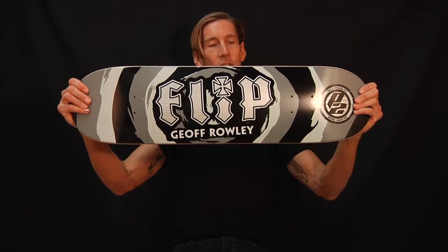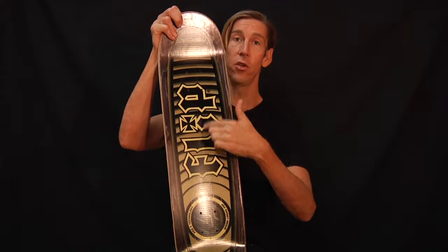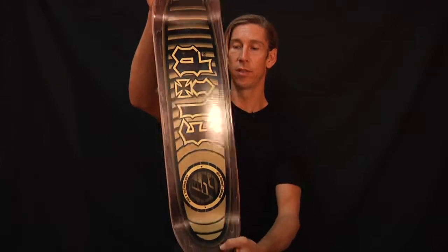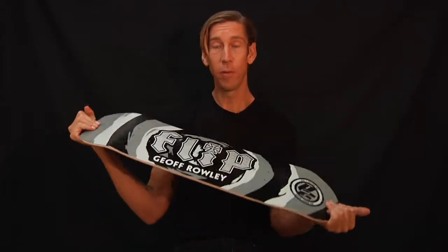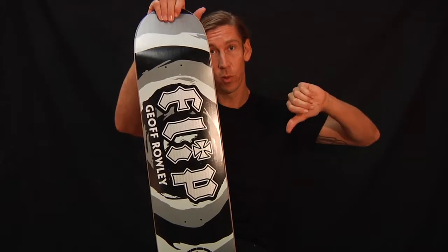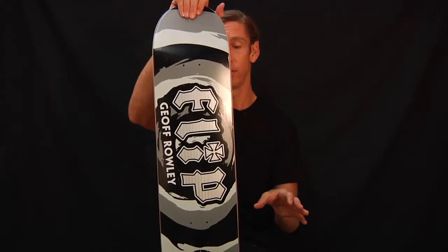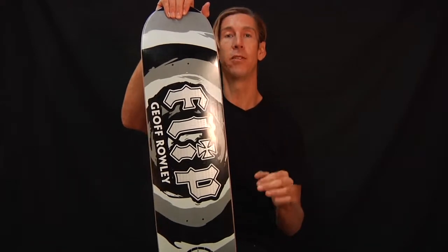The Jeff Rowley Splat Flip P2 by Flip Skateboards. You don't know about P2? Watch the other video right above this one or below this one — you will see and learn all about what P2 is about. If I can ever get a P2 board, I do, because they are the best.